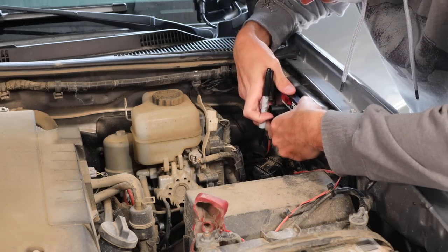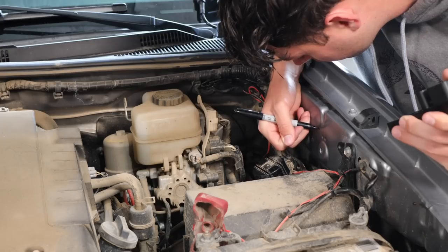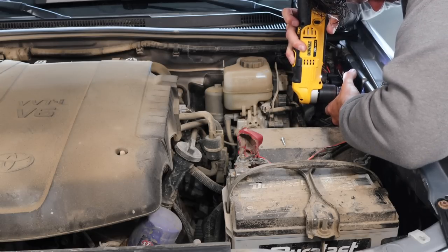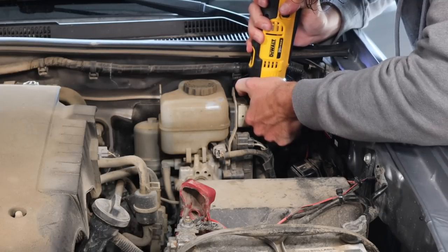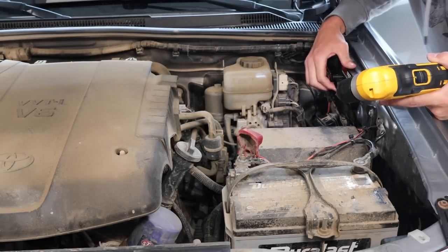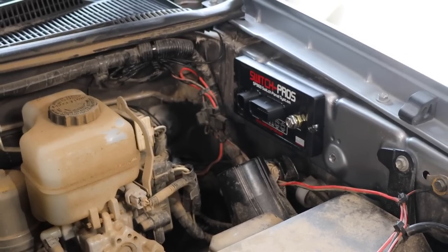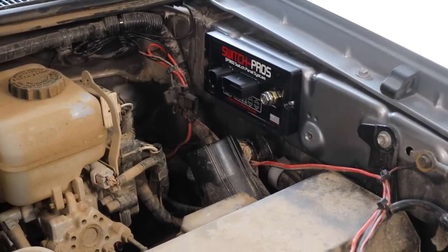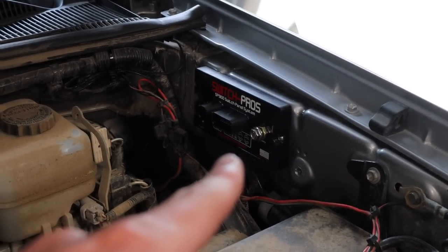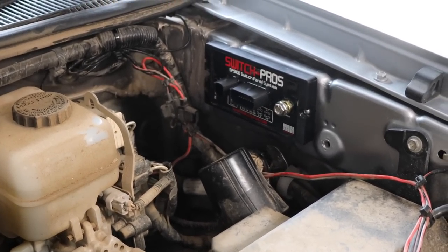With the Viper alarm speaker kind of relocated, it's time to start mocking up where I want the Switch Pro to be. I couldn't fit the Sharpie through the actual mounting holes on the Switch Pro, so I eyeballed it on the side and figured out where I needed to drill. I drilled some very small pilot holes and then put the self-tapping screws into the Switch Pro and just drilled it right into place. I've got the Switch Pro mounted up on the side of the firewall using some self-tapping screws in the engine bay. So far it's going pretty smoothly, though I'm a little nervous about this.